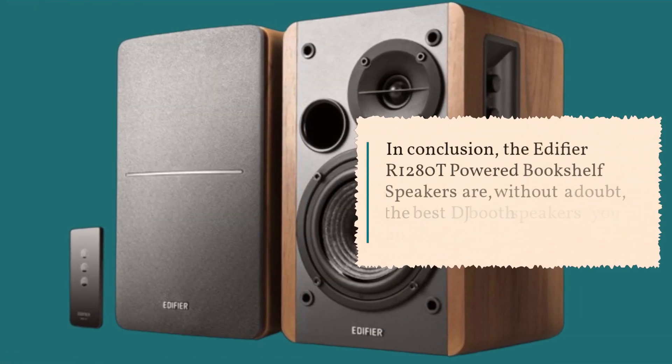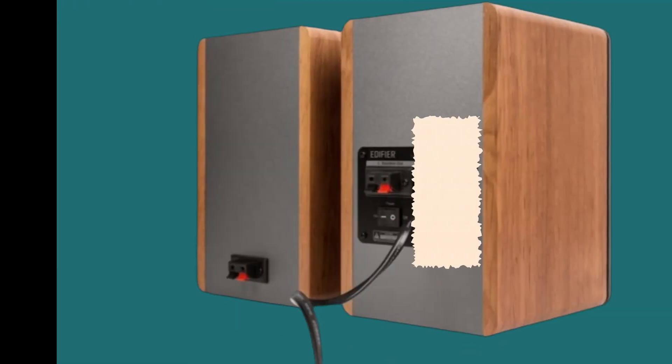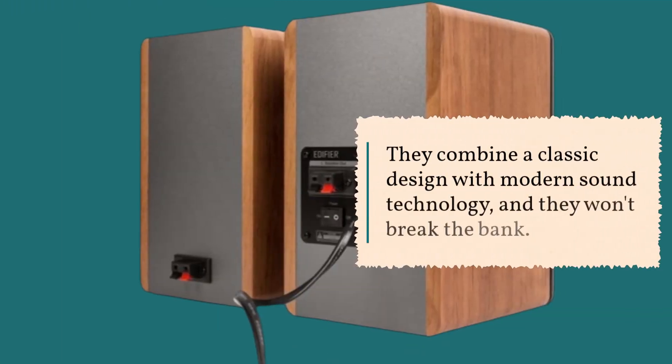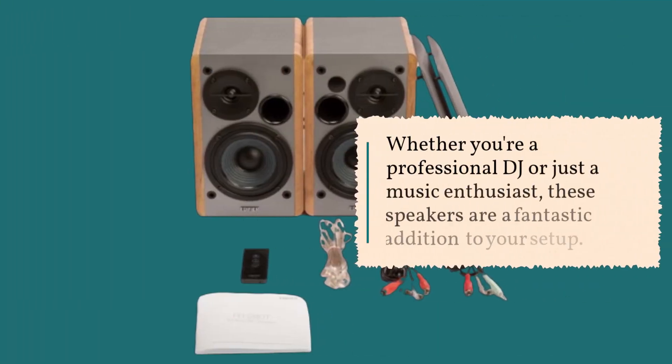In conclusion, the Edifier R1280T powered bookshelf speakers are, without a doubt, the best DJ booth speakers you can get your hands on. They combine a classic design with modern sound technology, and they won't break the bank. Whether you're a professional DJ or just a music enthusiast, these speakers are a fantastic addition to your setup.